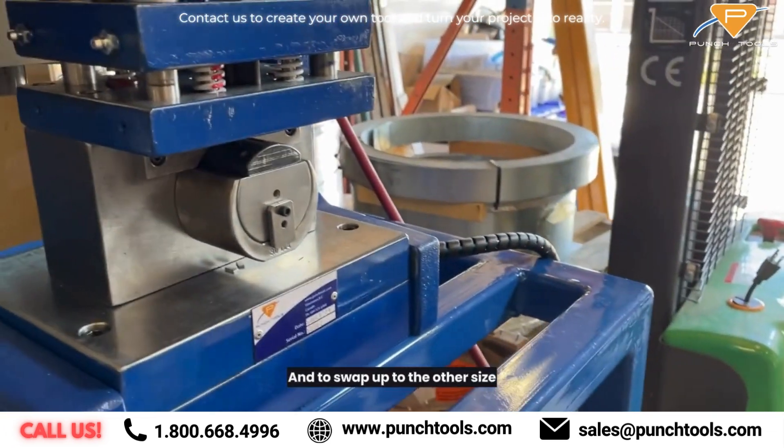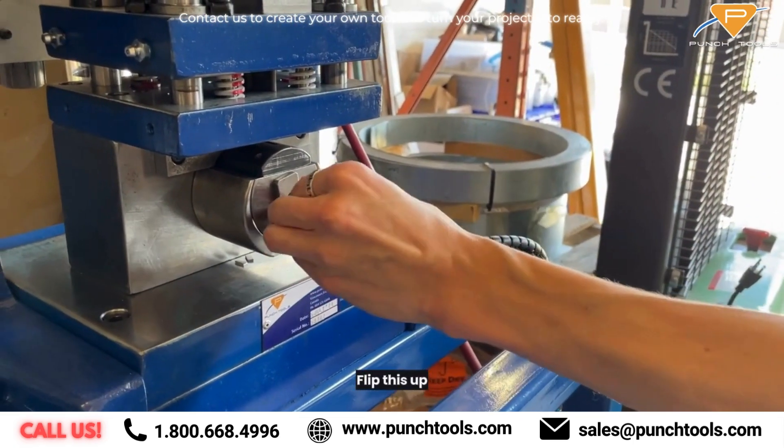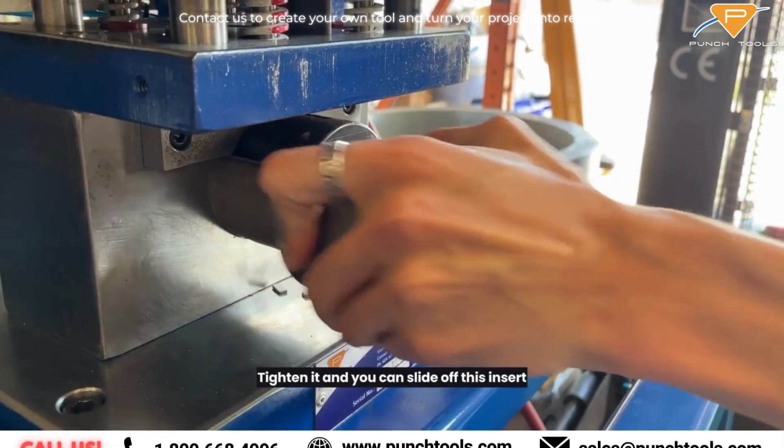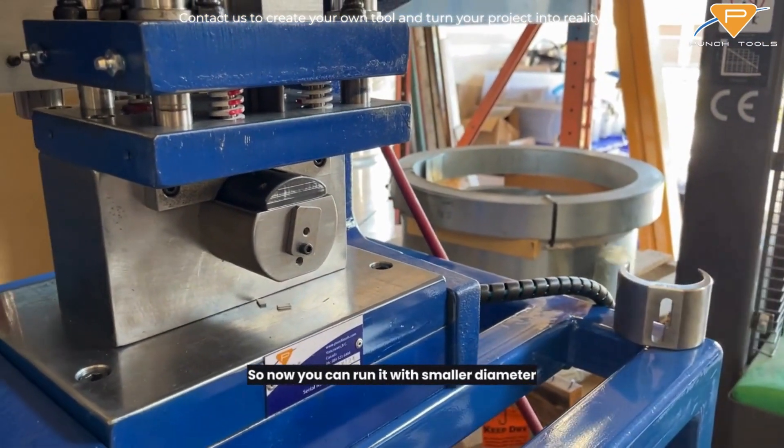And then to swap out to the other side, you flip this up and tighten it. You can slide off this insert, so now you can run a smaller diameter.